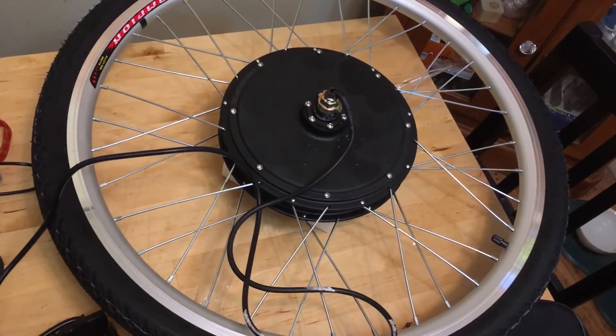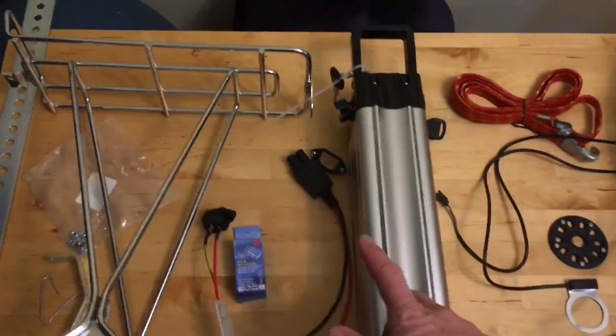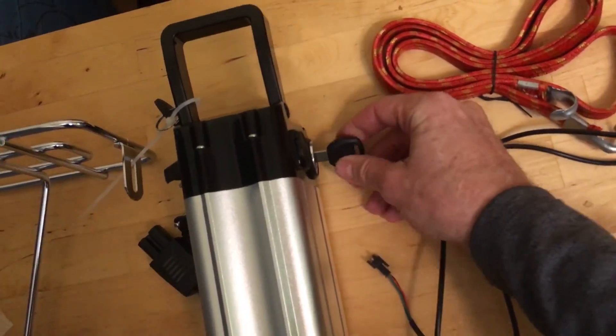We got a front wheel kit, though you could also get a rear wheel kit. We figured it'd be less hassle to do the front wheel kit, and the battery is going to go on the luggage rack. It actually has a key you can use to lock it and unlock it — click, click — and turn it off and on.